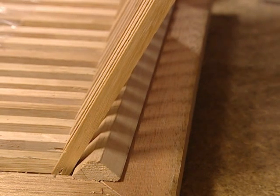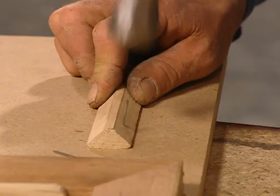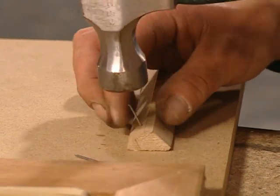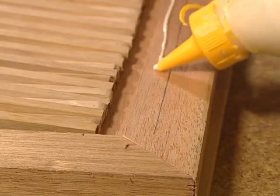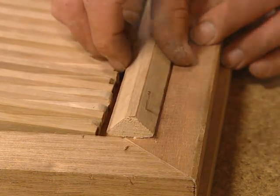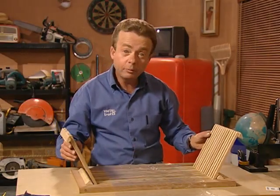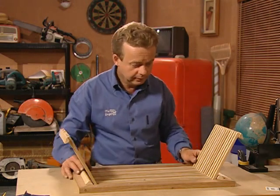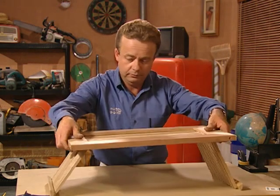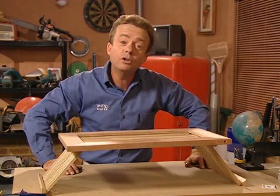Measure and cut the two stops for each end of the tray. Pre-nailing makes them easier to fit. Add some glue and then finish nailing them into position. The end stops are going to stop it from opening too far. Get rid of the glad wrap and then the acid test — there you go, the perfect Mother's Day tray. All we have to do is wait for breakfast.